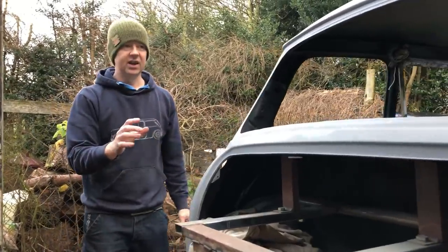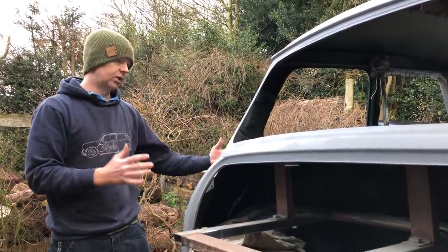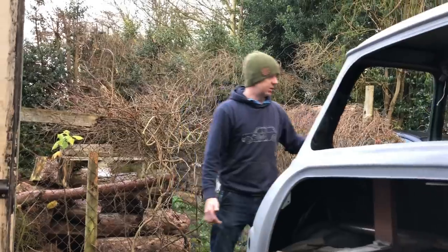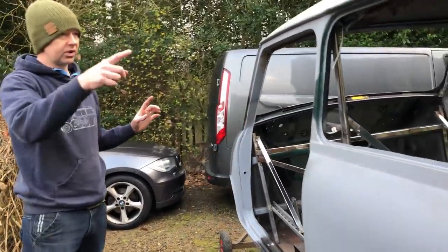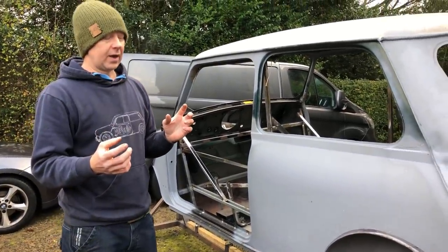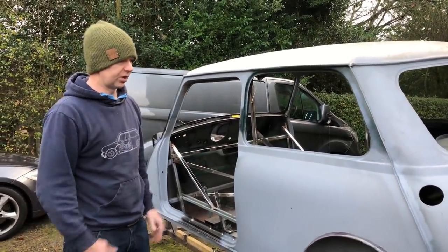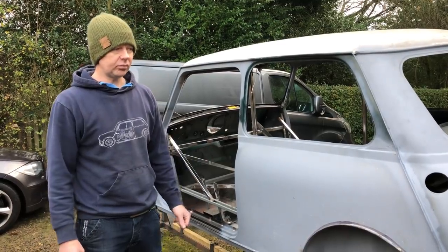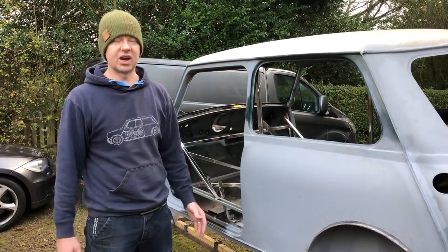At that stage everything was done on one side, so it's just a case of repeating that down the next side, which is what the last few videos have all been about. Where we're up to now is the whole shell metalwork is almost complete, apart from dropping the rear windows and putting the front end on the car. The next stage is getting the car shot blasted so we can epoxy prime it, which will seal the car off. Everything we've done up till now with priming is just a temporary measure to keep things preserved while working over what's been a long period of time.